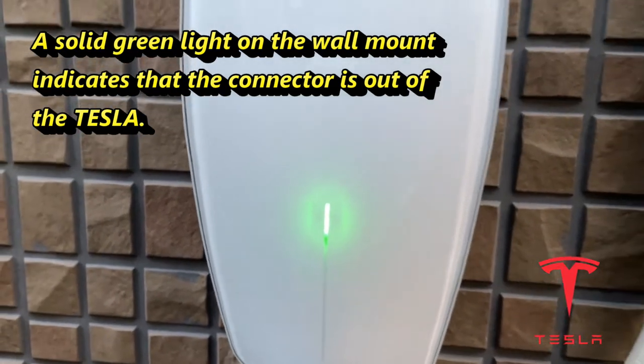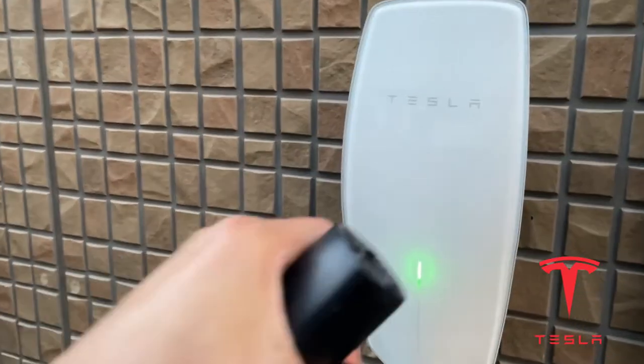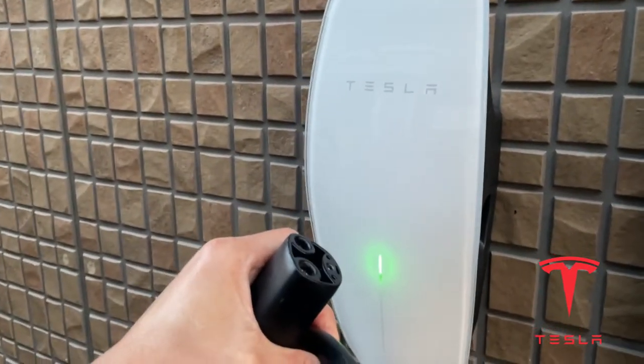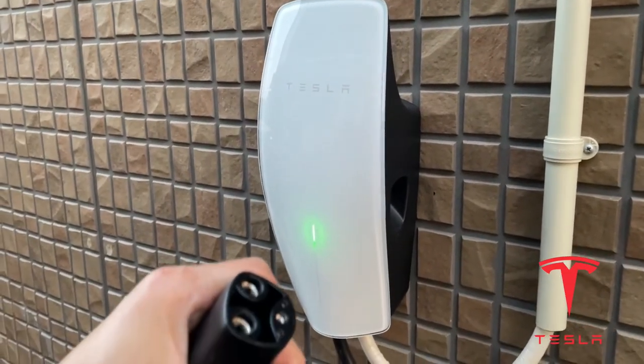And that's it for this video, guys. It really pays to have your own Tesla connector charger. Take care, bye.